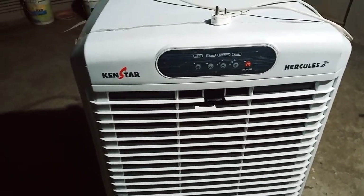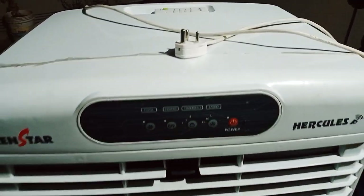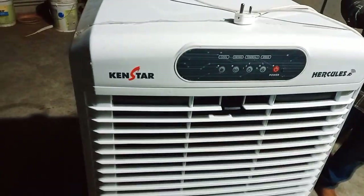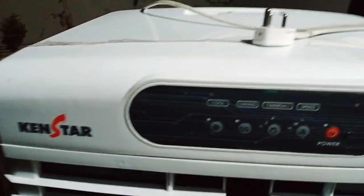Hi friends, I'm Ken Starr Hercules Schooler. I'm a technician. I have a power problem. I have a lot of fans, laptops, and electrical items.